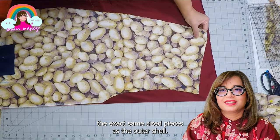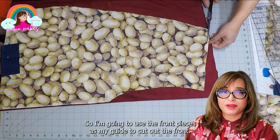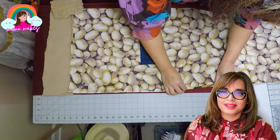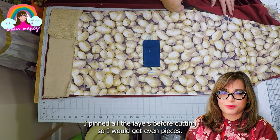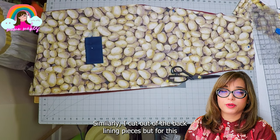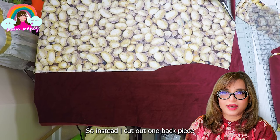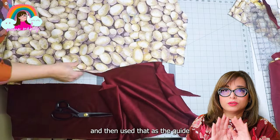For the lining, we need the exact same size pieces as the outer shell. I'm going to use the front pieces as my guide to cut out the front lining piece — line it up nicely with the lining fabric on the fold and cut out two front pieces. Since the burgundy plush fabric was such a nightmare to deal with, I pinned all the layers before cutting so I'd get uniform pieces. For the back lining, I didn't have enough fabric to cut on the fold, so I cut one back piece and used it as a guide to cut a second facing piece. These will be joined in the middle to form the full back piece.